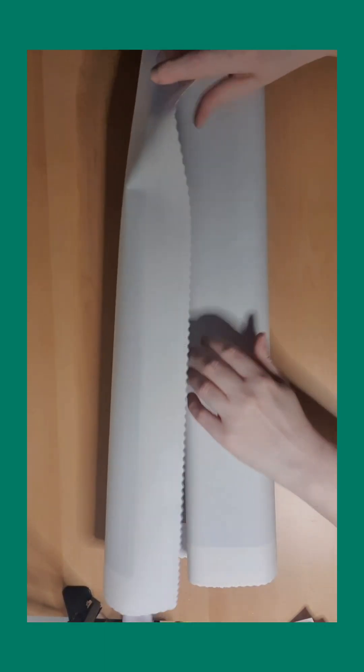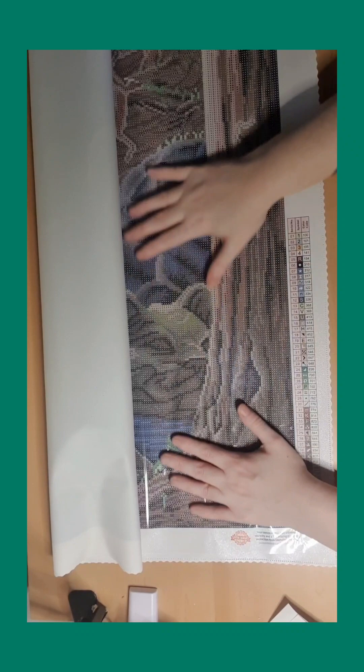They always give me the canvas the wrong way. Okay, so this is 'Into the Forest.' 51 colors — I absolutely love it. I don't like too many colors; I love when it's like 51 or 55 or something like that. We have four AB, we have 100, 1, 1, 1, 1, 5, and 141. Very nice — many green and many brown colors, but that's expected.